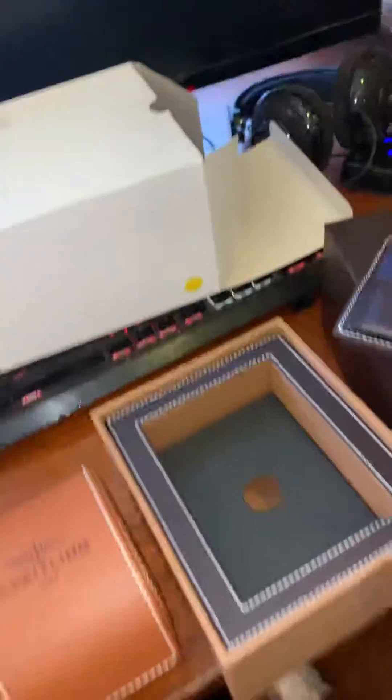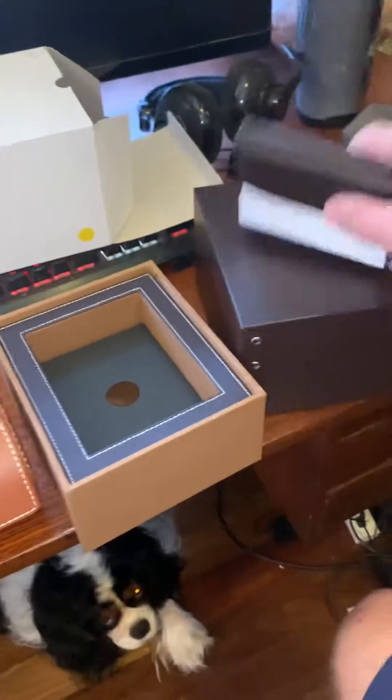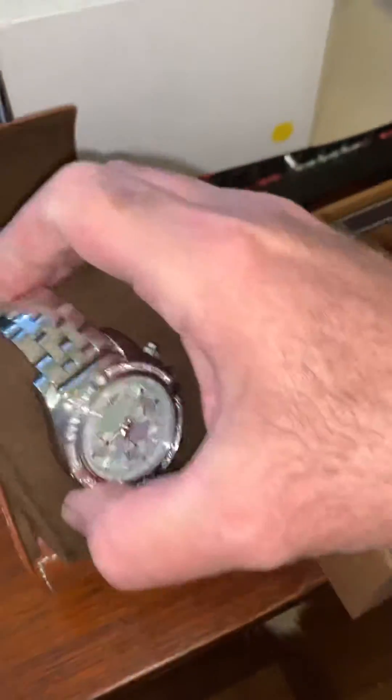I'm only doing this with one hand, but here we go — out of the box, papers, COSC certificate, all the other stuff. Another box here. First purchase 2017. I can't tell you how beautiful this watch is, all factory diamonds.